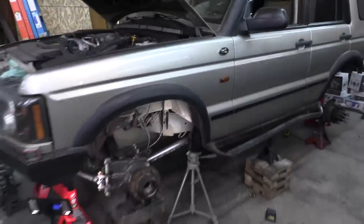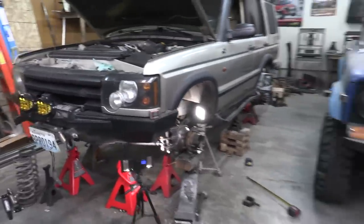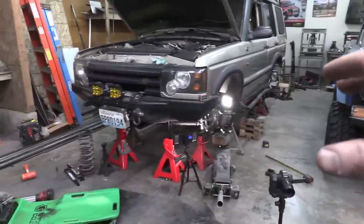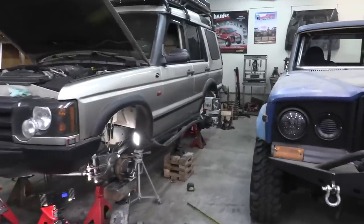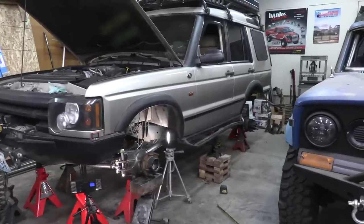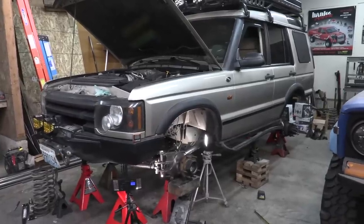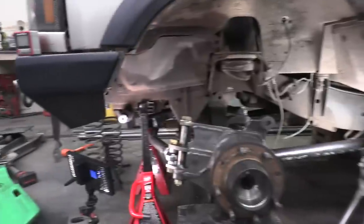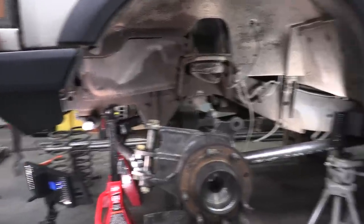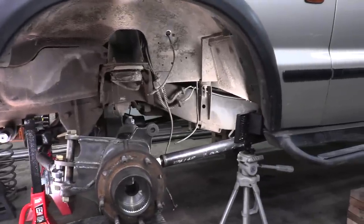I'm being very optimistic about keeping it at this ride height. More than likely it's going to be about an inch taller than I think, so we'll probably end up with about six and an eighth inches of up travel. Right now I think we've figured out this issue the best we can at this part of the project, and we're ready to move on to the next step.